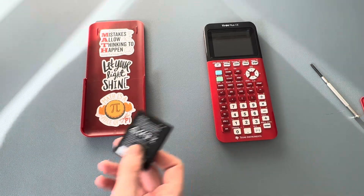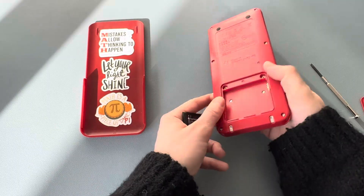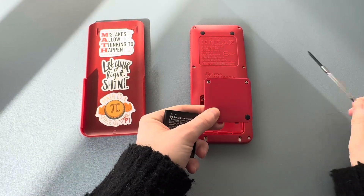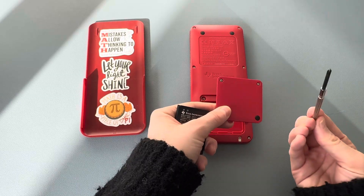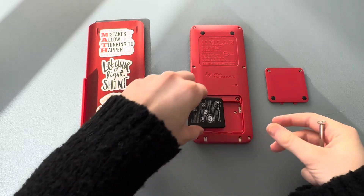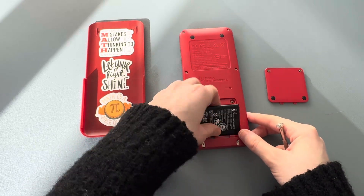I removed the old battery. While I was removing the old battery, I used this tool — it was pretty simple — and then I'm going to replace it with the new one.